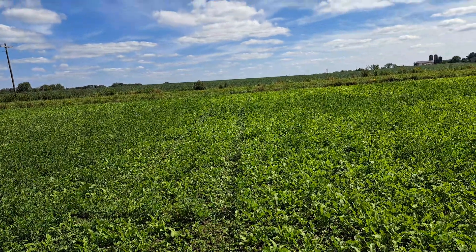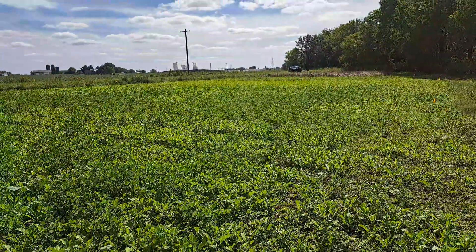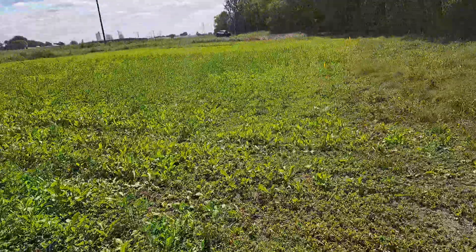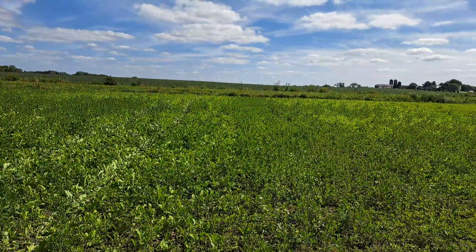What I'm doing is running this trial to test 16 different brassica varieties to see if any are susceptible or have any adverse reactions to Stinger herbicide. Like any herbicide, I need to have words of caution.